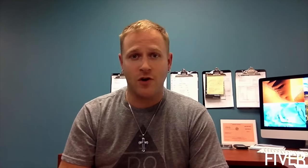Thank you for taking the time to check out our campaign. I truly hope that you'll decide to be a backer and be one of the first to receive the Mighty speaker. If you could also please share the link to our campaign with your friends, family, coworkers, and on your social media networks, it would be greatly appreciated. Thanks again.